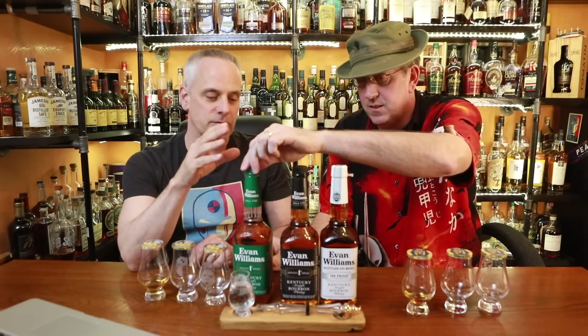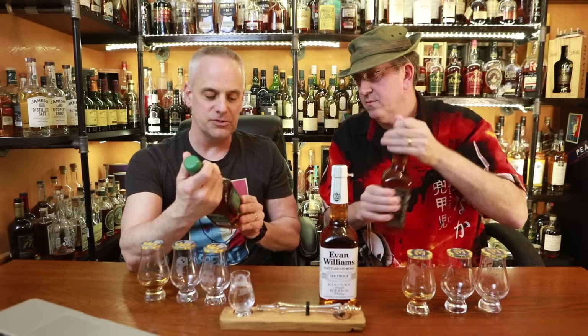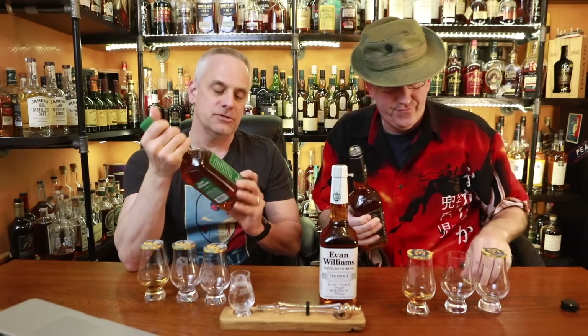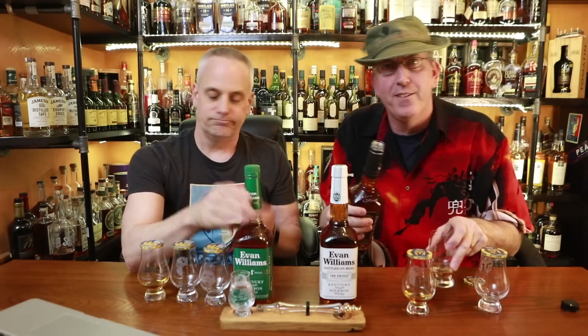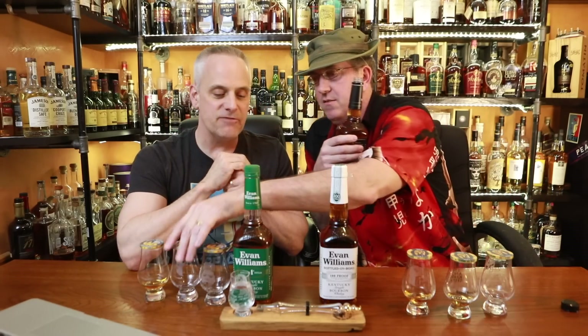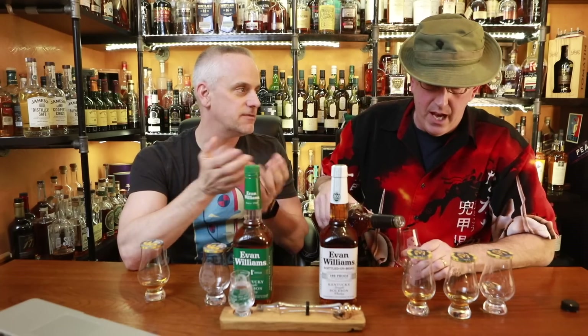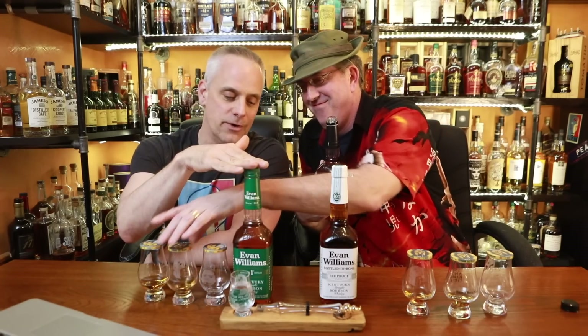The green label Evan Williams is 40% Kentucky straight bourbon whiskey, sour mash, charcoal filtered. Is it still bourbon if it's charcoal filtered? Some say yes, some say no — but legally yes. We have noticed a few Kentucky straight bourbons that are charcoal filtered. Isn't that the same with Jack Daniels? That is Tennessee whiskey — the Lincoln County method. This bottle runs $8 or $9.